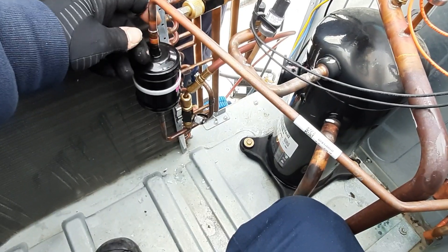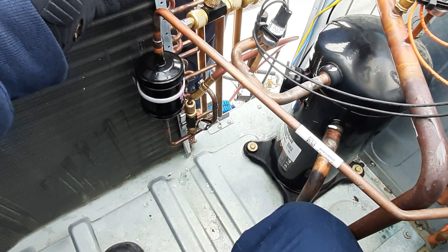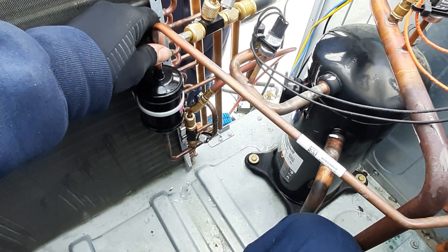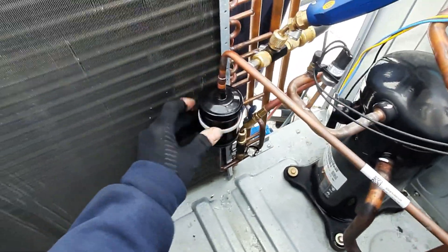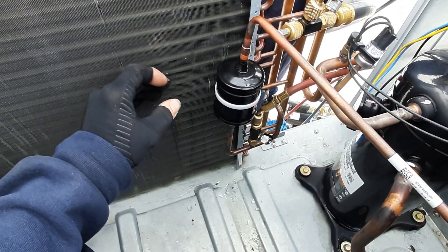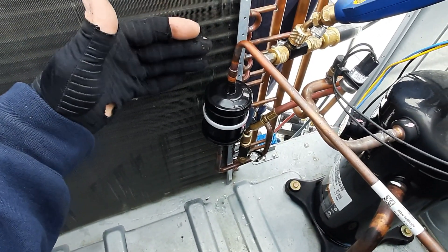The answer is no. A restriction, whether it's in your metering device or your liquid line dryer, is not going to cause high head pressure. Think of it like your air conditioner at home - most of us have pumped down a unit. You shut your liquid line valve, which is a 100% restriction, and your pressure goes down and you actually get higher sub-cooling at that point. So what is higher sub-cooling telling us? That liquid is getting stacked up in the condensing coil - correct.